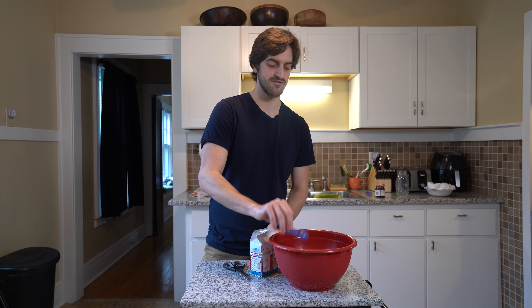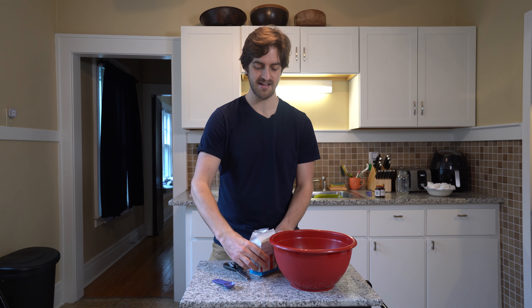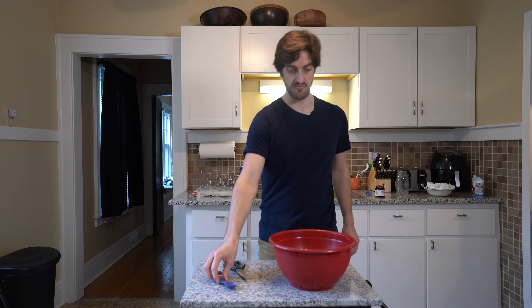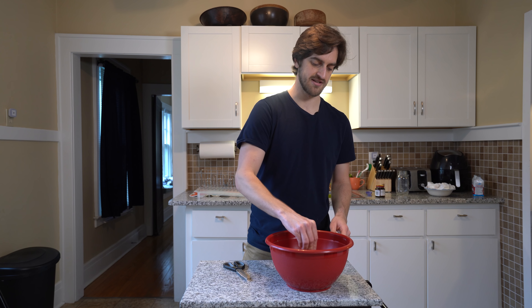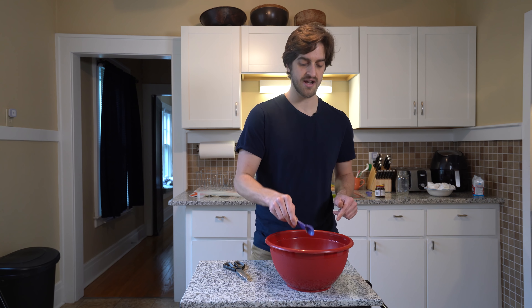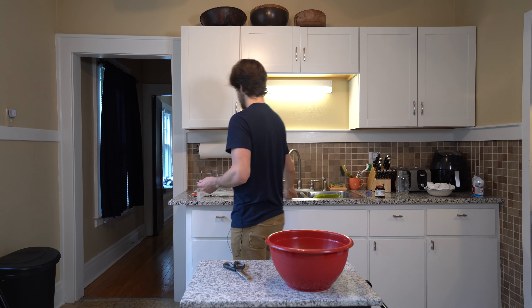I think it was like 15 bucks for this amount, which usually would probably be like $6 for the yeast we got. Although this is a lot of yeast, so we should be good for the rest of it — hopefully as long as it doesn't keep going. So I'm just going to mix this around. I don't know if this is really a step, because although I've been baking bread a lot recently, I'm still new to it.